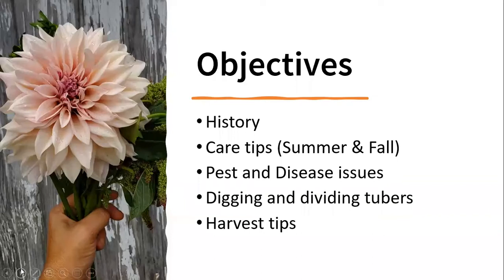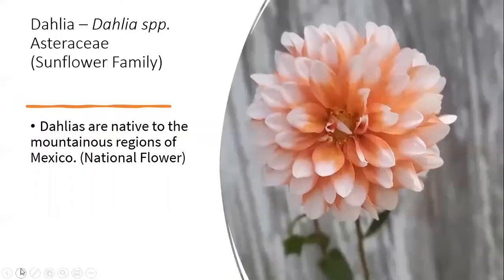Today's objectives include the history of dahlias, some care tips for late summer and early fall, pests and disease issues, digging and dividing tubers as we go into fall for winter storage, and some harvest tips — just some tricks you might use to continue the blooming season right now.